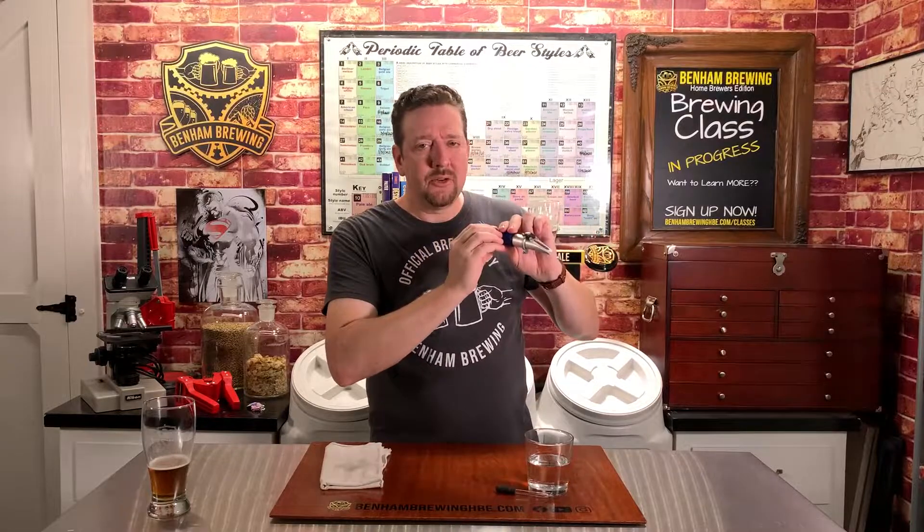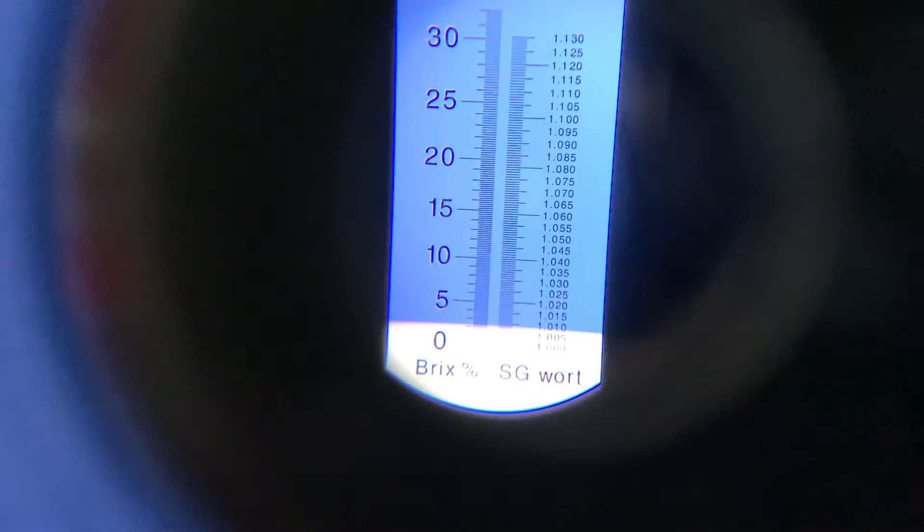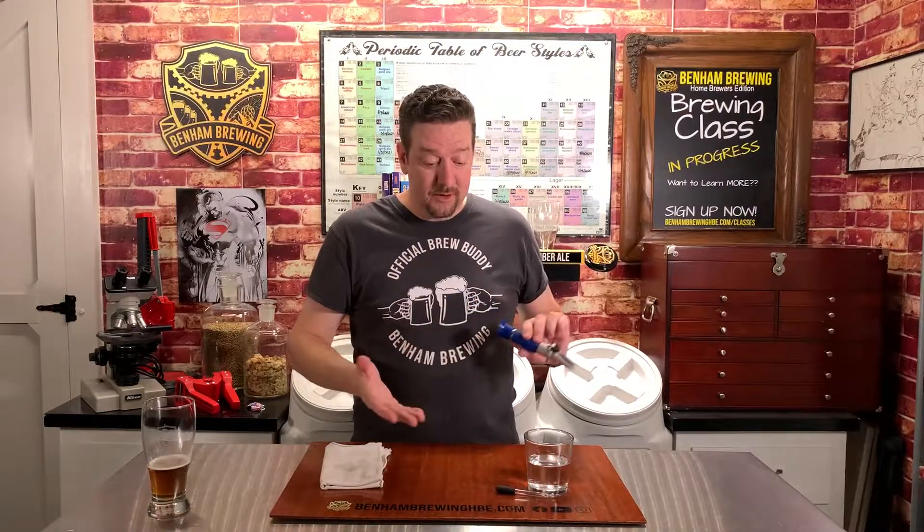Take the refractometer and point it towards a natural source of light. You don't really want to use fluorescent lights or anything else because it can throw off the readings. A natural light source is great. Focus the eyepiece and read where the blue line and the white line join — that will tell you the gravity of whatever it is you're trying to measure.